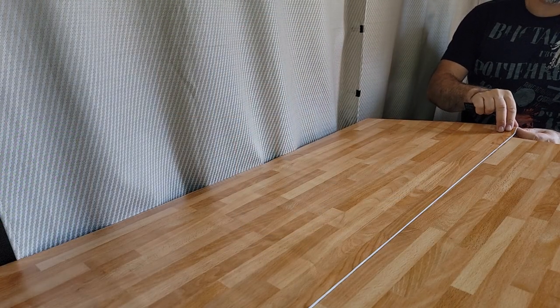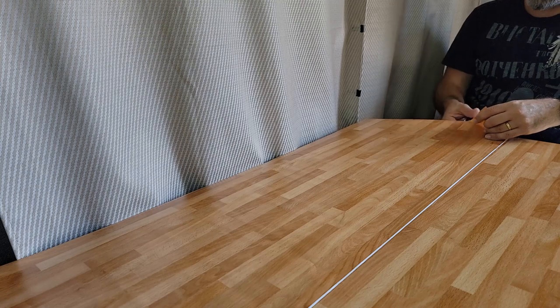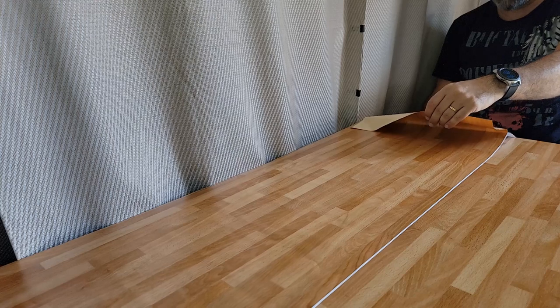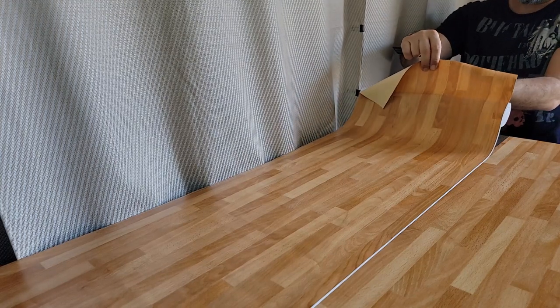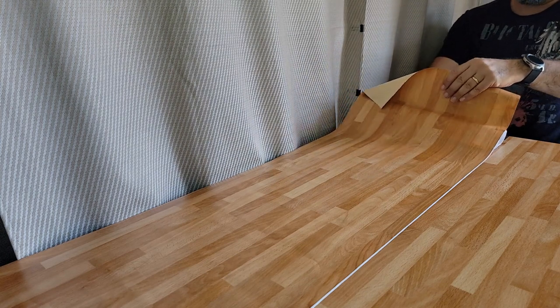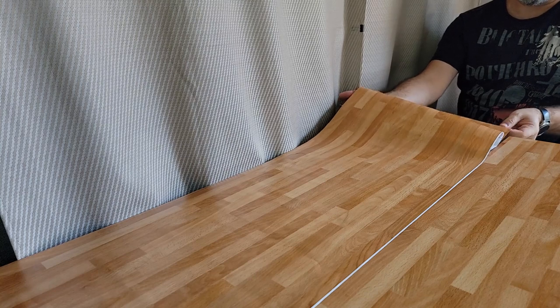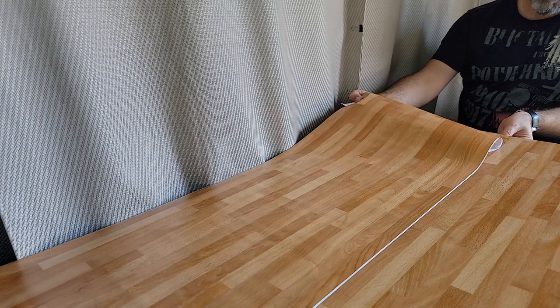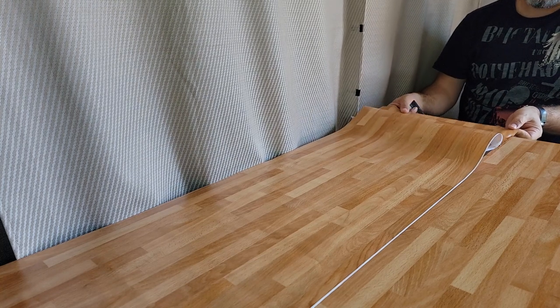It adds color and warmth to the cabin, and it ties with the cabinet colors, wardrobes, closets, and pantry — it definitely ties everything together. Instead of having that dark mocha color, I'd rather have this beautiful wood look. I'm happy, let's continue. What I'm going to do is overlap the existing contact paper by a little bit, because otherwise the seam might elevate over time. Overlapping just a little bit should be fine.